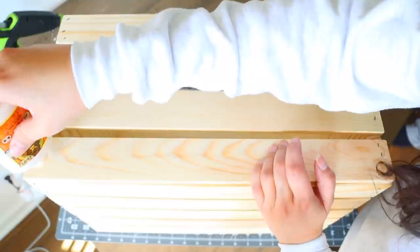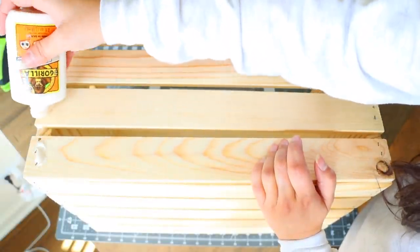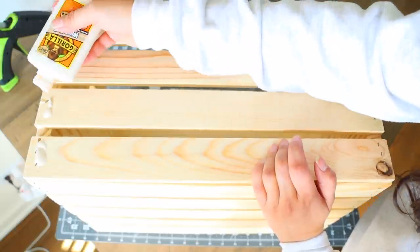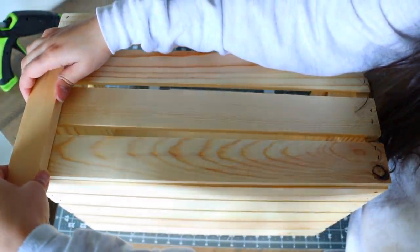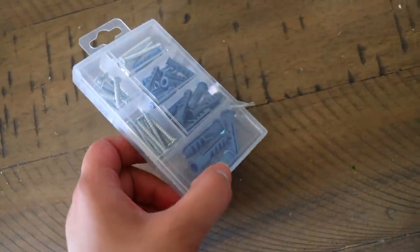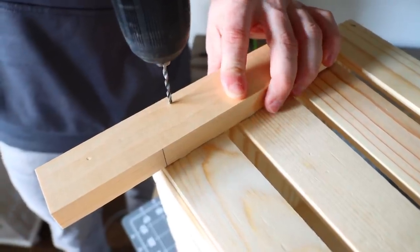I recommend using both wood glue and screws, but you don't have to. I'm using both because it's more sturdy and I don't want to wait for the wood glue to completely dry. This is the 10-inch wooden slat and I'm going to place one on the side like this. The screws are just various screws from the Dollar Store, and now we're going to drill some screws in.